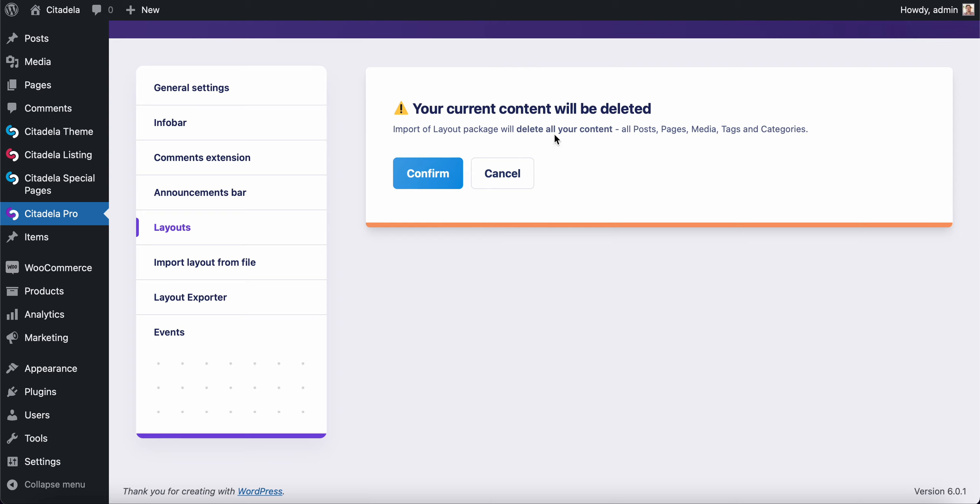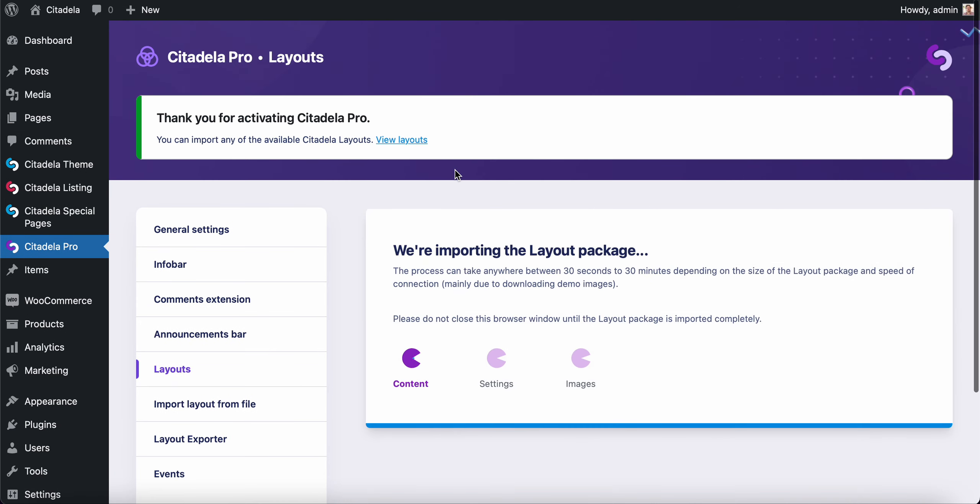I'll get a notification that all my content on the website will be deleted, so this is very important — if you're running this on your live website it will delete everything. It's best to start on a fresh WordPress installation with a clean database, and copy over your content later or start from scratch. I'll click Confirm.